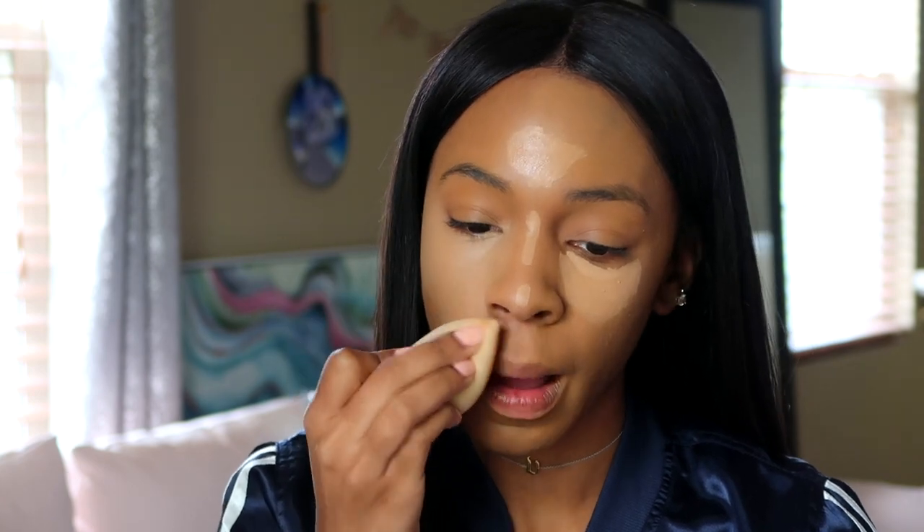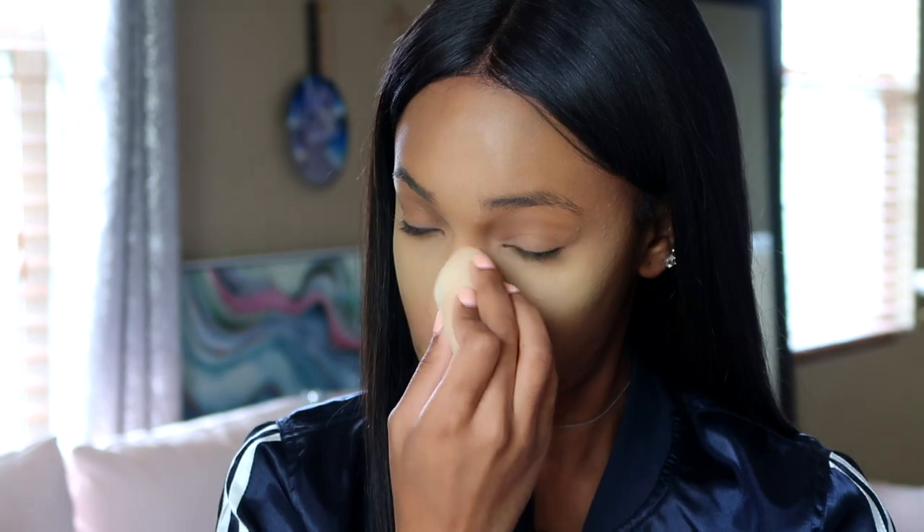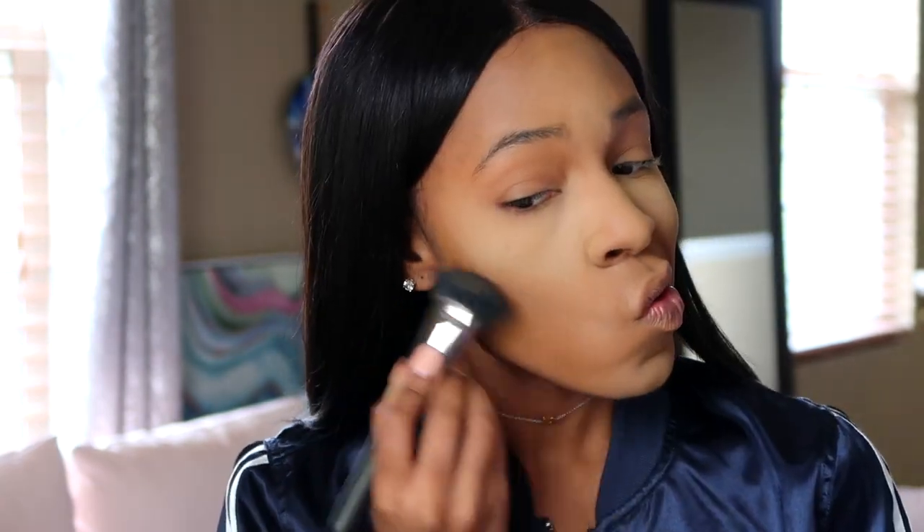The setting powder I'm going to use today is the LA Girl Pro Powder in a yellow tone — even though it doesn't look that yellow, trust me, it is. I'm going to use that underneath my eye. This one works just as good as any other setting powder I've used, even the more expensive ones.